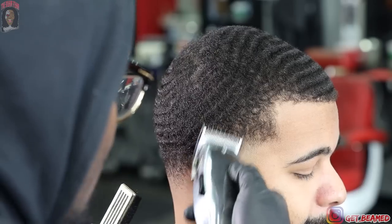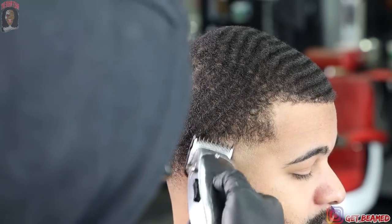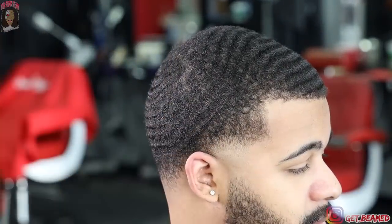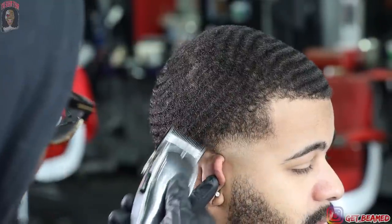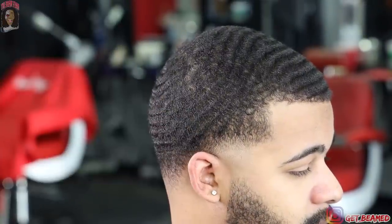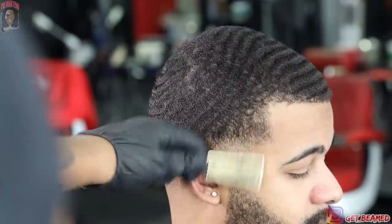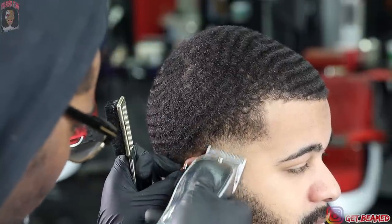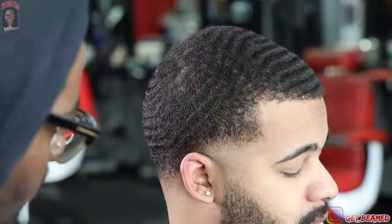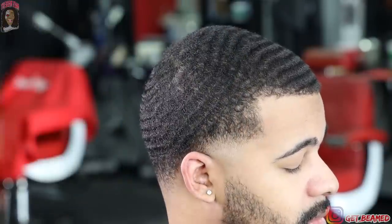I'm using some heel action here with the corner of my blade, getting everything consistent. I need this taper laid as possible. As you guys can see, I brush after every time I hit this hair — brushing consistently lays the hair down and trains it. If you cut somebody's hair and didn't brush at all after you faded, the hair will not be as consistent and will not look anywhere near as laid. Brushing the hair is so important. We're in the advanced realm, taking this barbering thing to a whole different level.